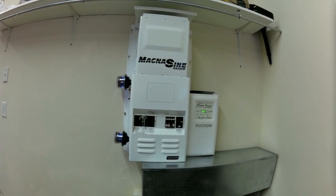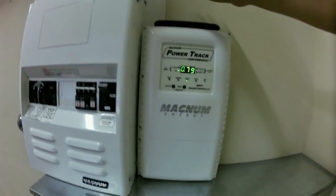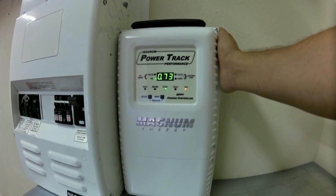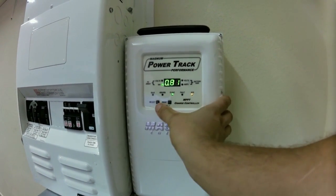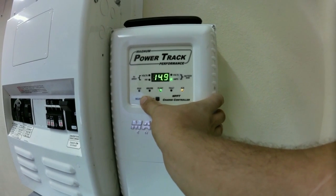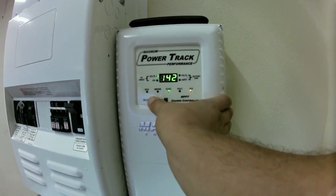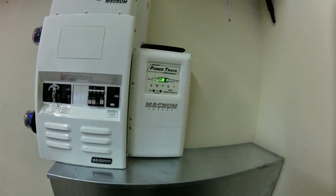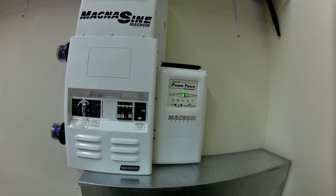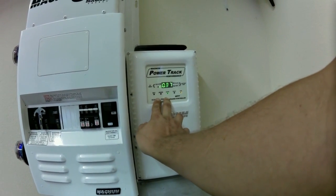So here is a real live Magnum running. What we've got here is the PT100 Power Track - this is the charge controller taking power from the solar array and charging the batteries. With the select button, you can see what it's doing to the battery bank in volts and amps, and you can also see the PV array volts and kilowatts. This is a morning-facing array and we're getting toward the end of the afternoon, so we're not making a ton of power anymore, but it is keeping the battery full and powering the loads in the house.